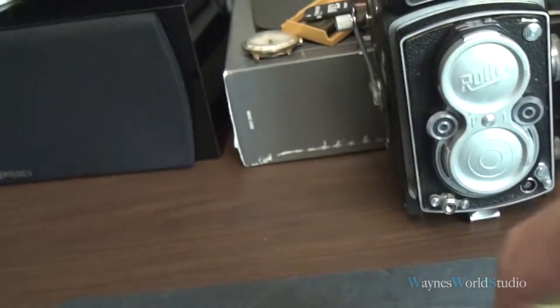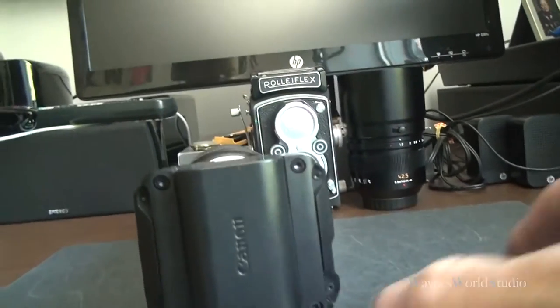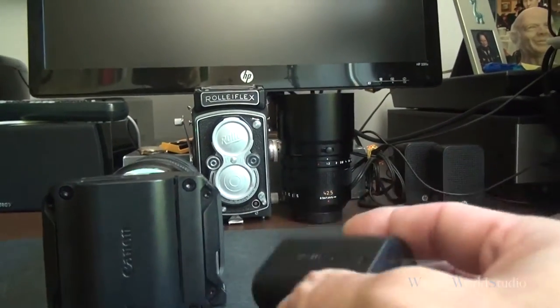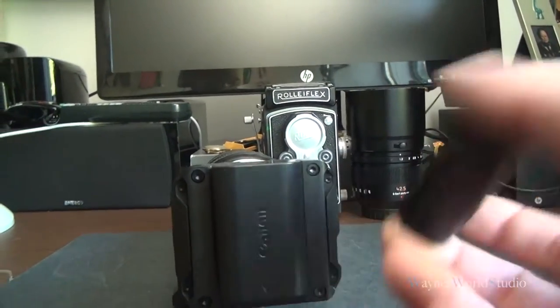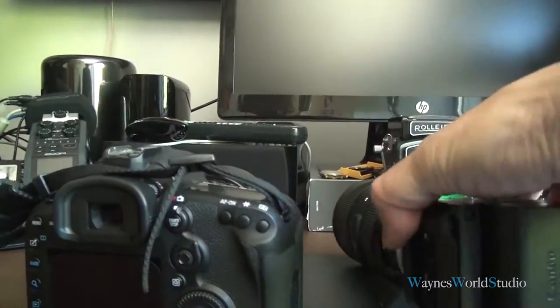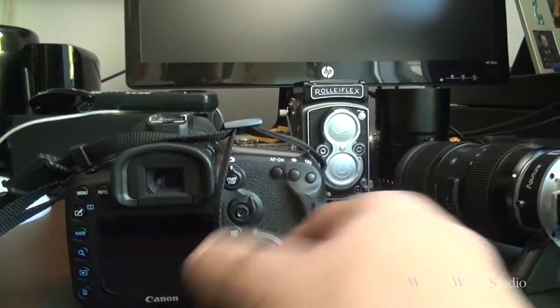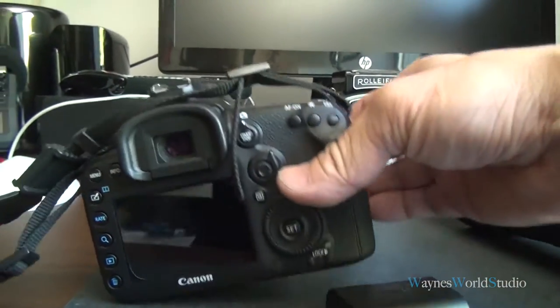What this story is telling us is: make sure that you test your battery. Even though this battery is new, it had an issue. It does work on my 7D camera — there's no issue with that. I can put it in, power on, and work with it.